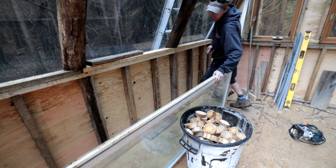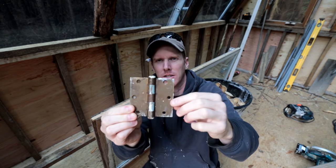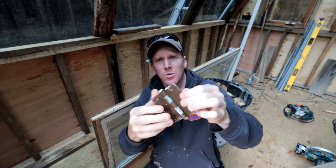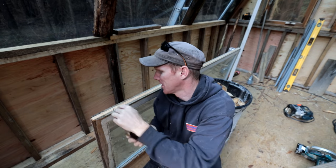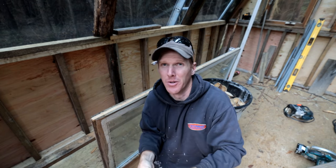These are the hinges I salvaged from a house tear-down — old school bronze or brass, a little bit of paint on them but they'll be mortised in place. I've got three of them and all three are going on the door.